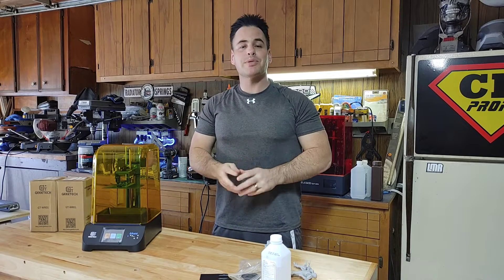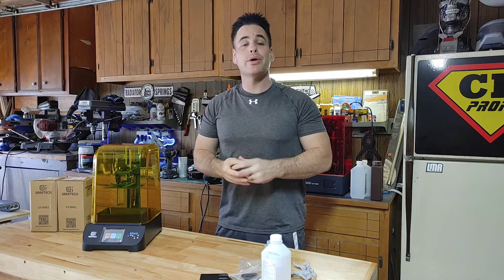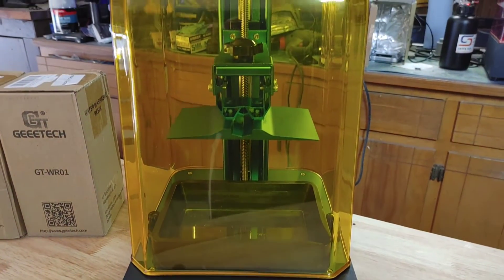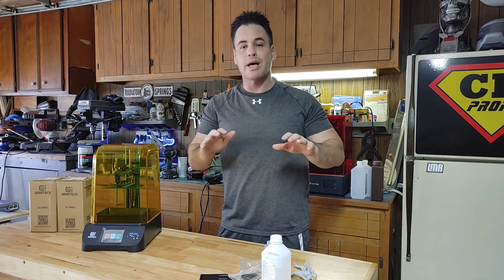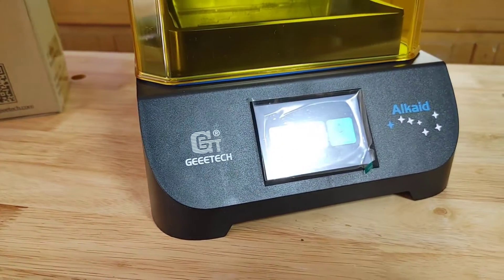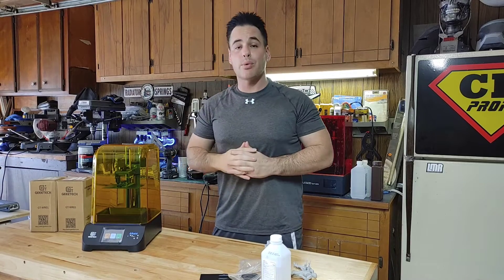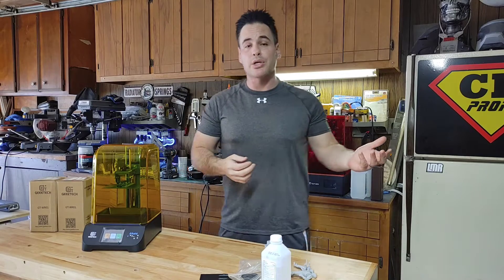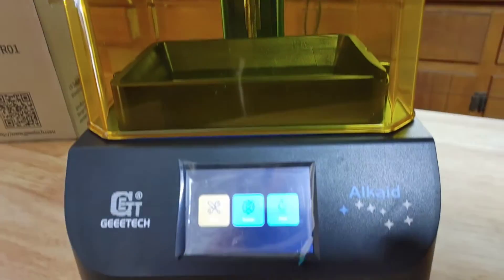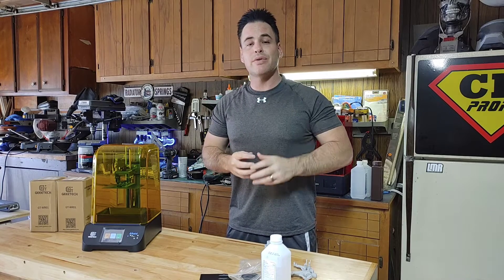Hello everybody and welcome back to Chris Bosch Props. Today we are reviewing the G-Tech Alkay 2K resin printer. G-Tech reached out and asked me to review their printer under the condition that I can give an unbiased review — positives as well as negatives — and they were absolutely for it. At the $99 price point, we're going to see how it compares to a more expensive Elegoo printer. For those new to 3D printing, this might be the perfect gateway printer to experiment with.